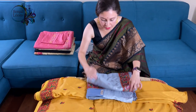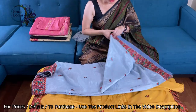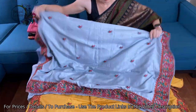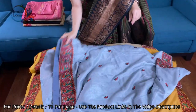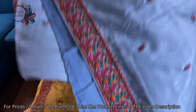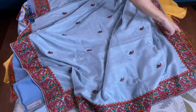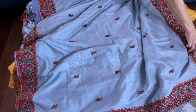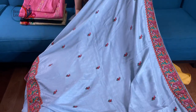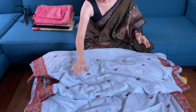This is the fourth one. The colour is steel grey — it's a beautiful colour, like a tinge of blue with grey. Look at the saree — this embroidery work is all over the body. The material is very soft. And this is the blouse piece for this one.